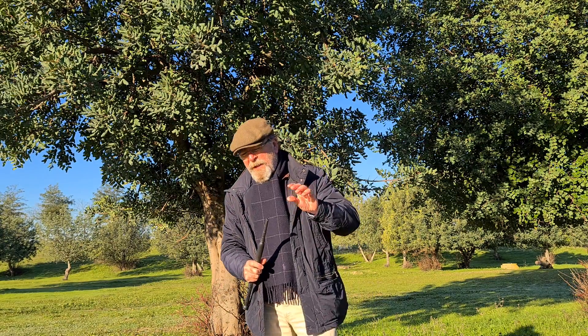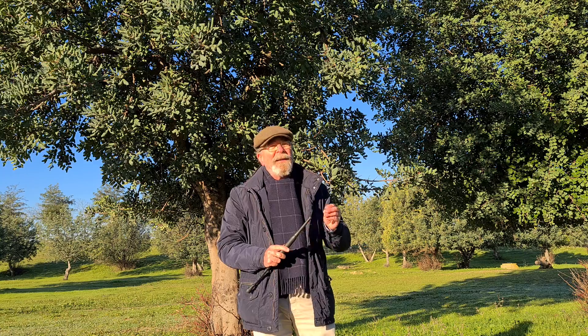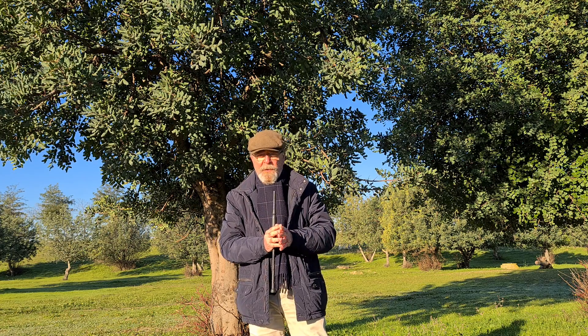Esta es la nueva forma, he metido algún pequeño fallo — creo que es pequeño — de digitación, pero bueno, voy aprendiendo la nueva versión ortodoxa de Sarah's Song, de Phil Cunningham, un gran acordeonista, gran compositor, gran músico.